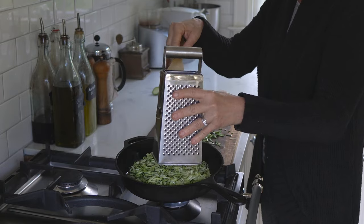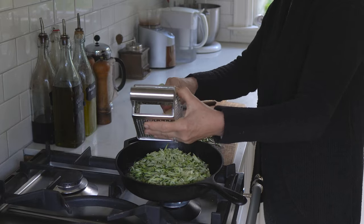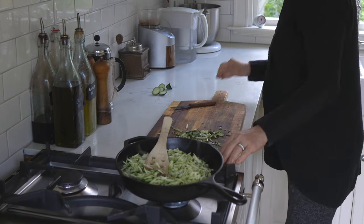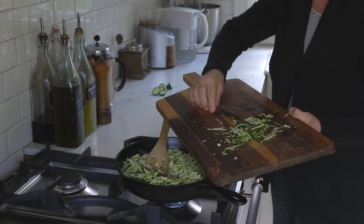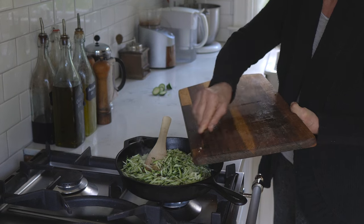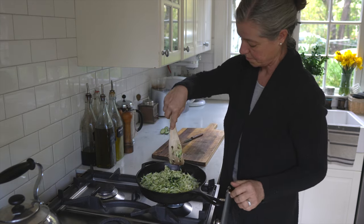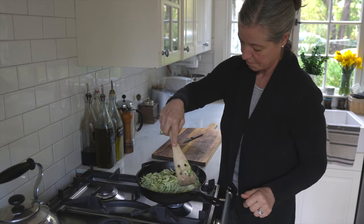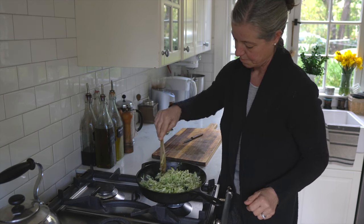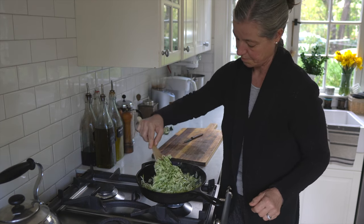Because zucchini is a fairly high moisture content vegetable with a lot of water, it doesn't matter so much here, but if you're frying something like a steak or potatoes, it actually makes more of a difference. I'm going to sauté the grated zucchini — the goal is to get a lot of the moisture out. I'll sauté it until much of the moisture of this watery vegetable is evaporated, just keep on stirring it.